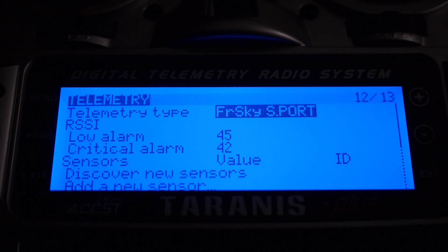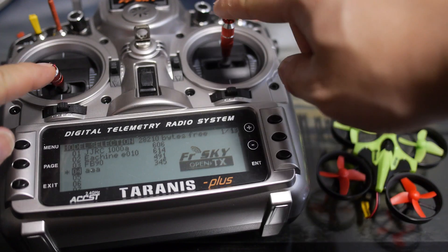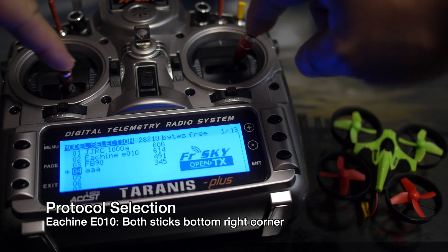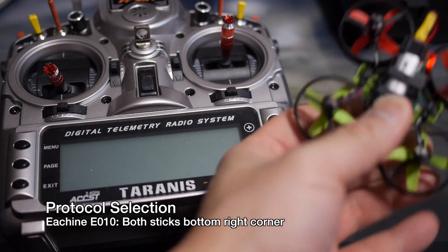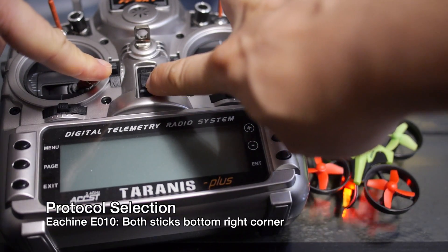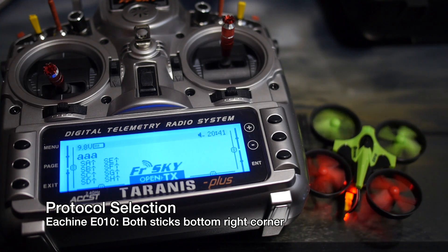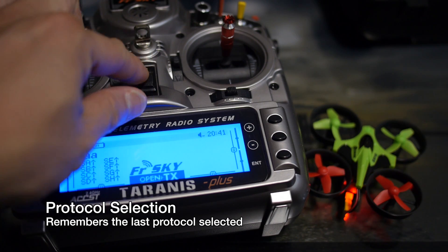In order to bind your transmitter with your quadcopter, you have to hold your transmitter sticks in a certain position to select the protocol. In the case of the eShin E10, you put both sticks in the bottom right-hand corner and then turn it on, and it will select that protocol. Plug up your battery, put your sticks in position, then turn it on — the light will turn solid once it's bound. The great thing is that it remembers the last protocol selected, so you don't have to do this every time you plan on using the same quadcopter.